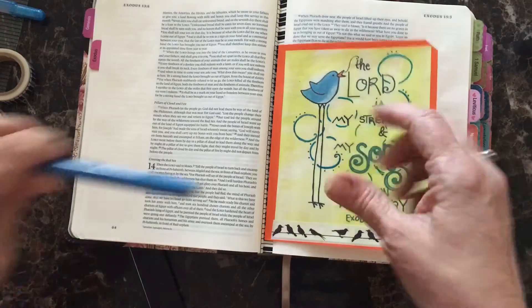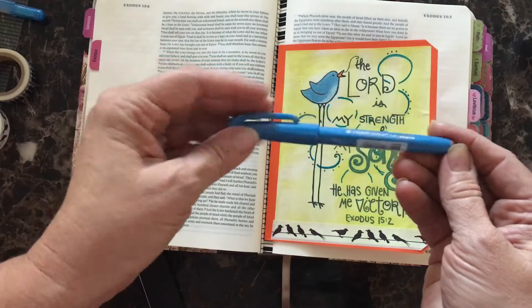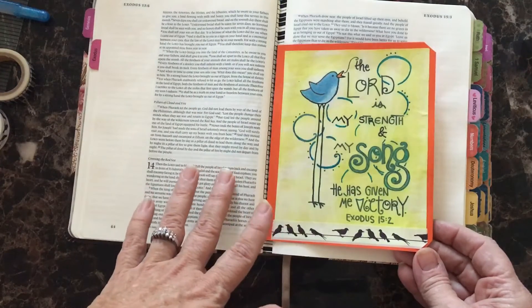The little circle backgrounds were done with a blue brush pen by Pentel. I just added a little color to those to bring them out. Then I was ready to apply it into my Bible.